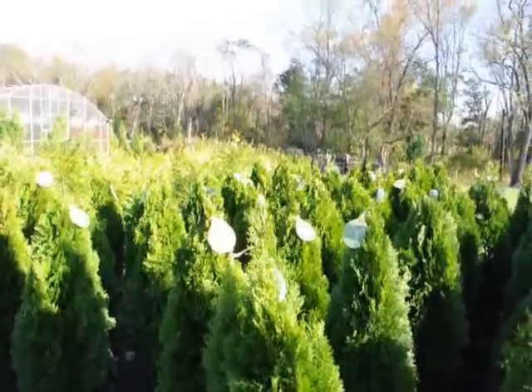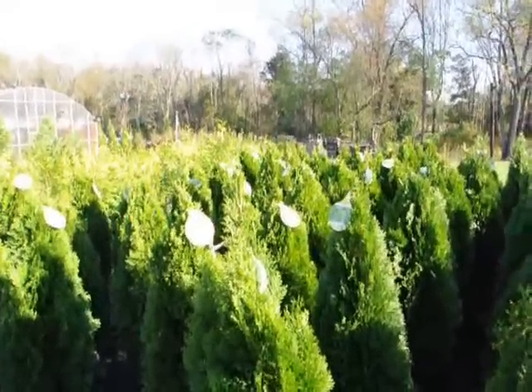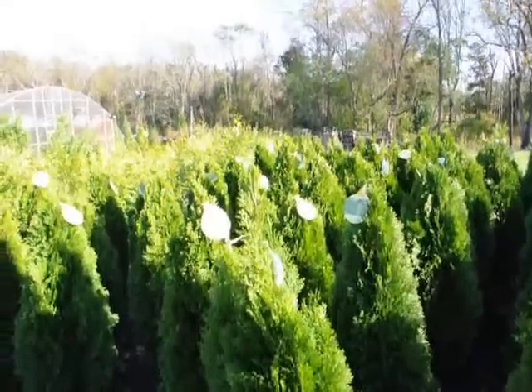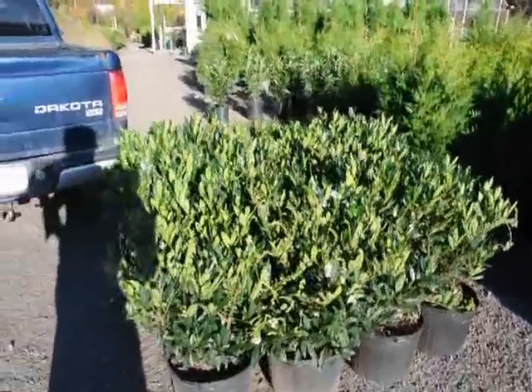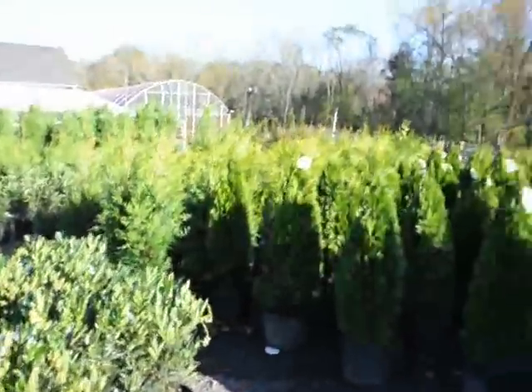We deliver and plant them up and down the East Coast, and we can do upwards of a hundred of them a day for you with our one crew of three men. Next to it over here is our cherry laurel — this is the Autolucans cherry laurel that's getting ready to go out on a job. So we have a wide selection of trees, plants, and shrubs.